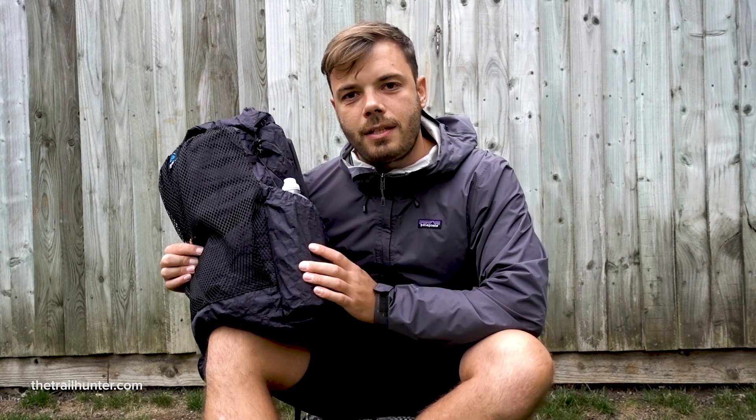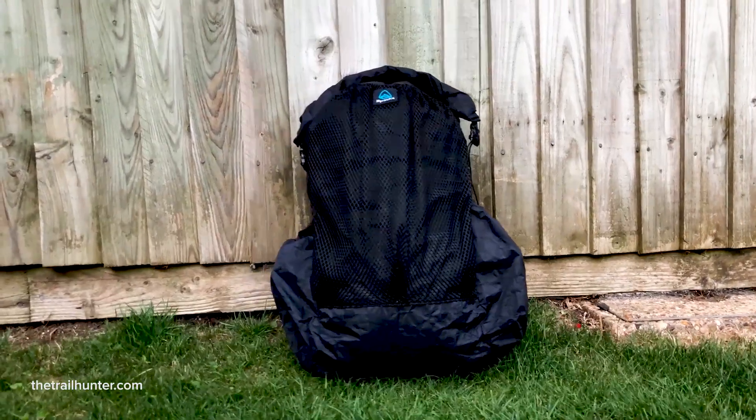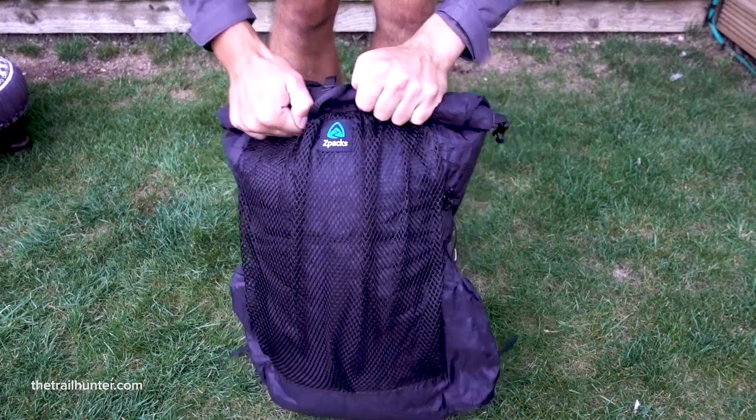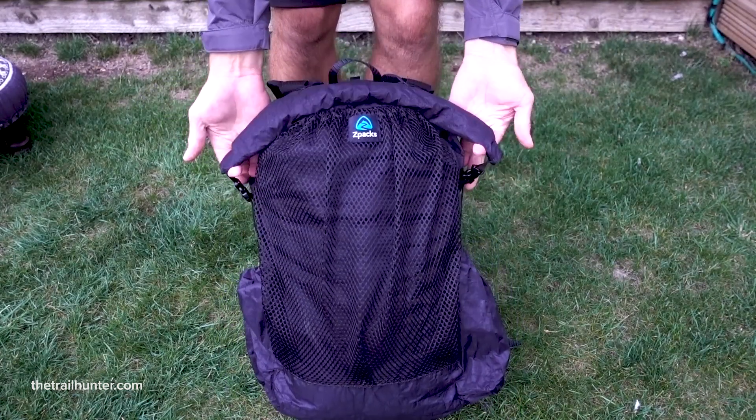Let's talk about some of the features. The Z-Packs Nero comes with a ginormous front mesh pocket which is perfect for storing regularly used items. One of my favourite features is the roll-down top, which is cinched down on either side by two side-release buckle clips tightened by pulling the cords on the side.